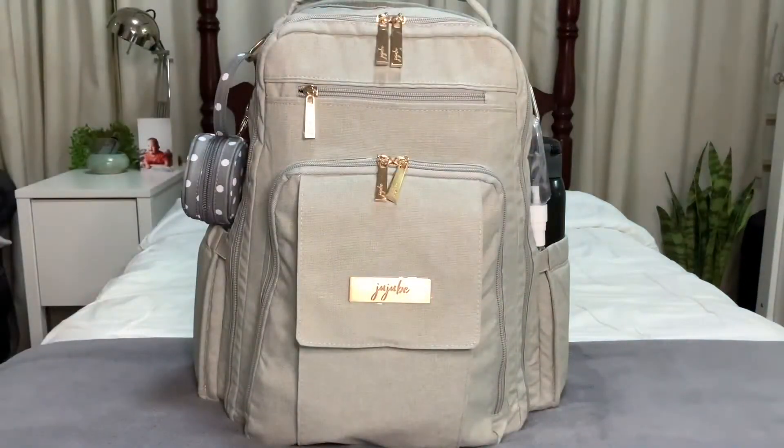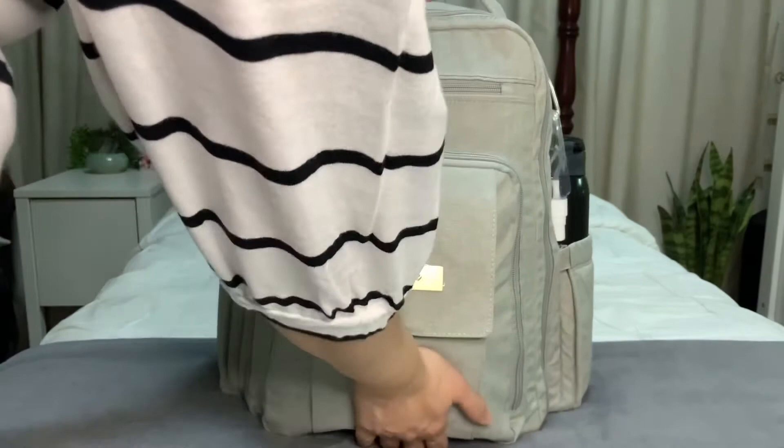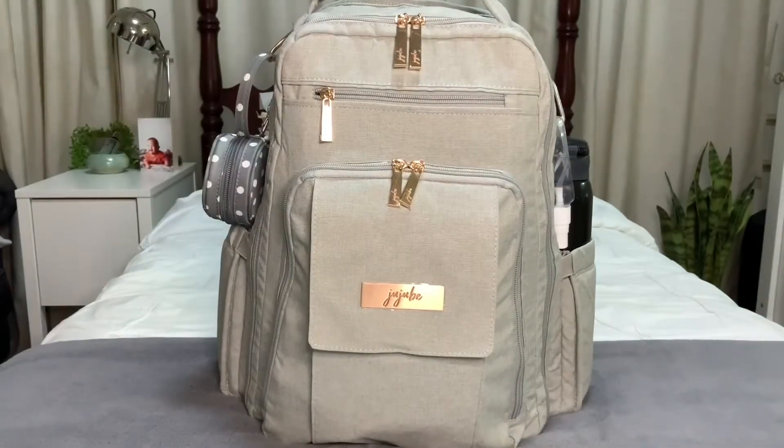Hi friends! Tonight I'm going to unpack this bag that I used from my son's first outing. This is the Jujubees Be Right Back in the Pebble Print from the Chromatix 3.0 line — one of their latest releases. I really packed this bag to the brim. As you can see, it's a really heavy, solid bag with lots of stuff inside, so let's start unpacking!